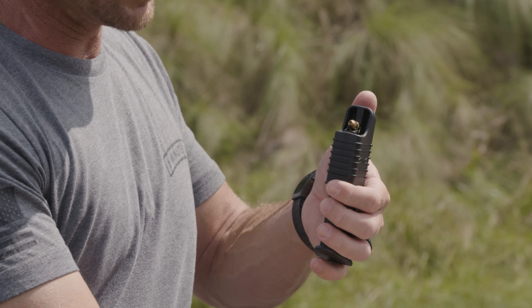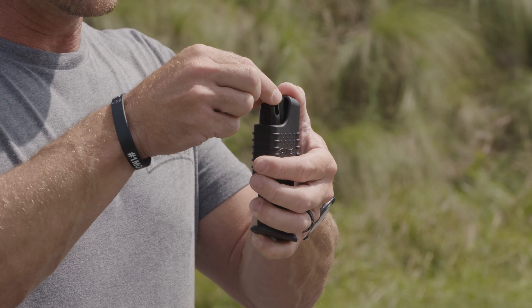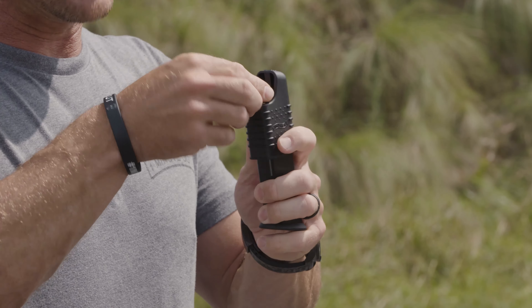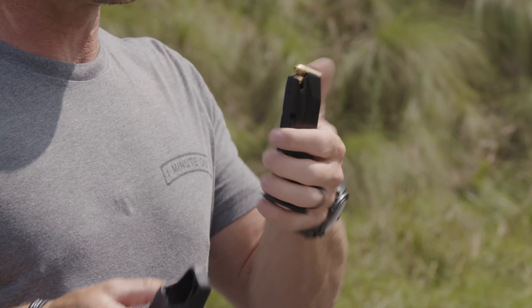When you have multiple rounds to load, you push — that pushes the round out of the way, drop the next one in, lift up a little bit, and it's able to slide in. That's going to allow you to load your magazine fairly quickly and save your thumb.